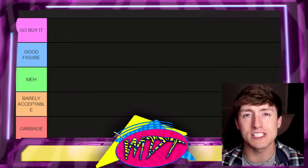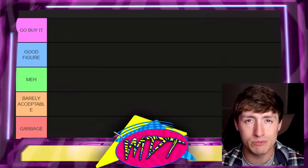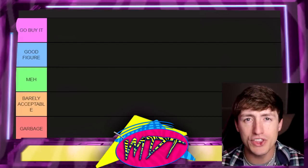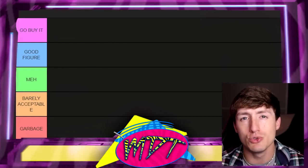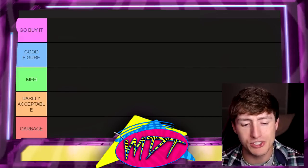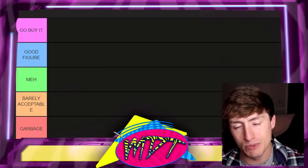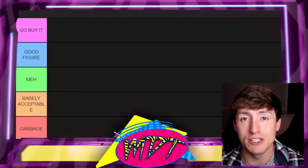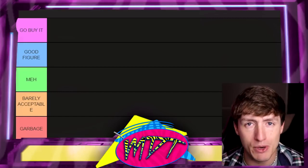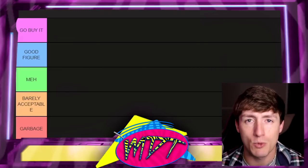Below that, we have 'Barely Acceptable,' which pretty much means one thing about your figure is keeping you from the bottom tier — maybe a head sculpt's good, maybe it feels good in hand, maybe it's a great attire. One thing is keeping you from the absolute garbage. And that's where our bottom ranking is: 'Garbage' pretty much means I'm not endorsing your figure, you have nothing redeeming about you, and I don't even want to look at you anymore. So let's dive into our CM Punk action figures and rank every single one from Mattel and Jazwares from worst to best.